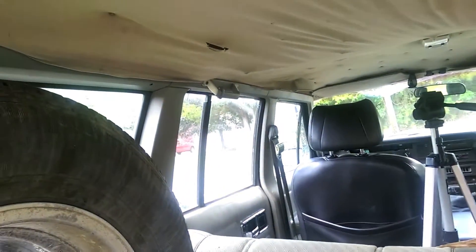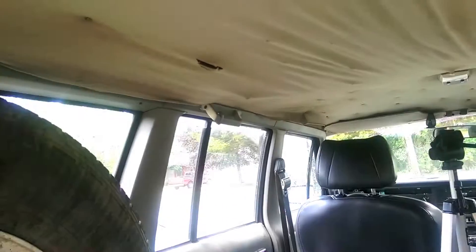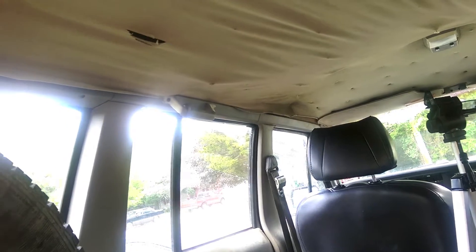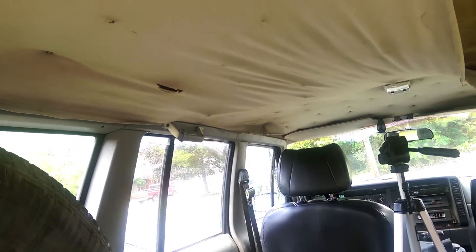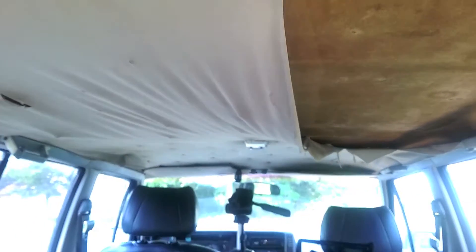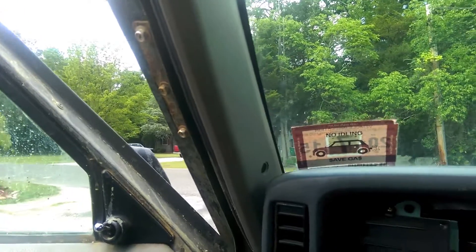All we got to do is take off all these trim pieces. They're all just a bunch of Phillips head screws. The little handles up there are held in with Torx bolts — I forget the size, I know they're kind of small. Along with that, the dome lights and the sun visors. Let's start all the way at the front of the vehicle.